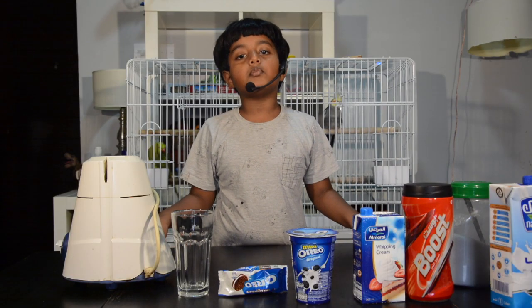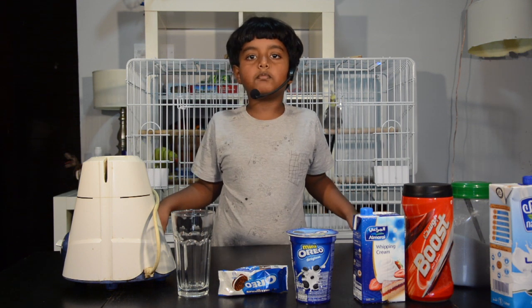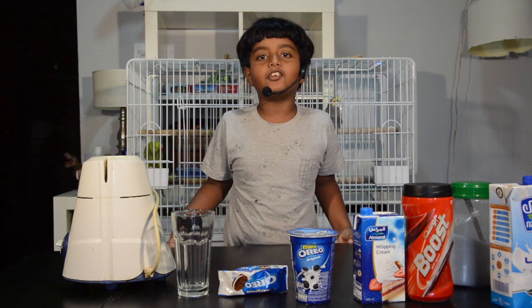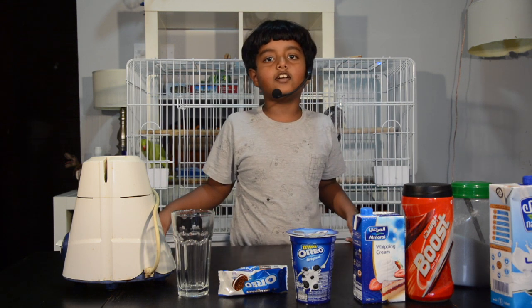Today I am not going to make an animal video. This time I am going to make a milkshake. The reason I am making a milkshake is because when I went to a restaurant, I saw the menu and it showed one milkshake, so it gave me the idea to make a milkshake myself.